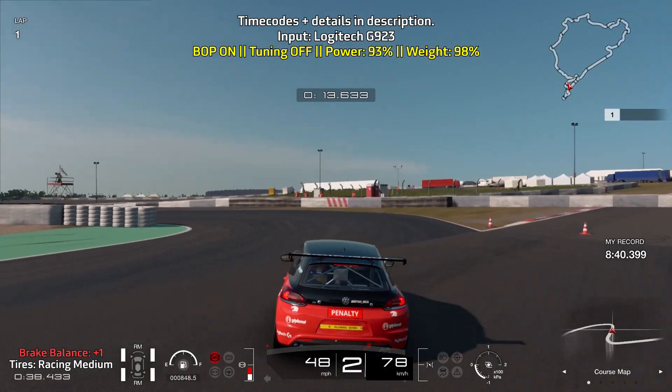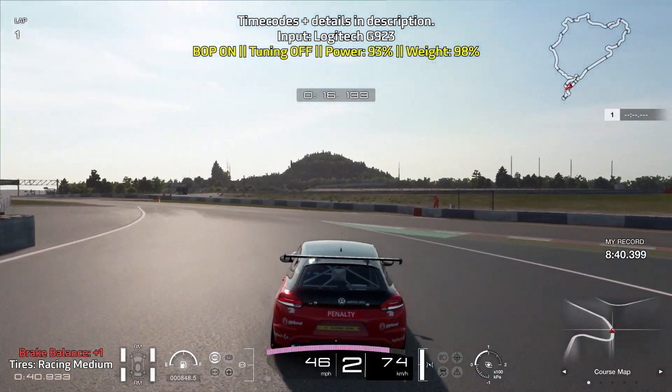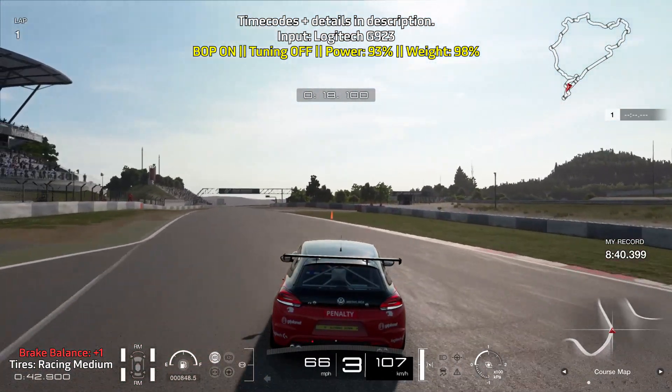Lots of throttle and braking control. Try to nail the second apex without hitting the tires and get on the throttle as soon as you can.